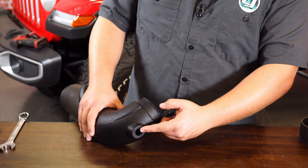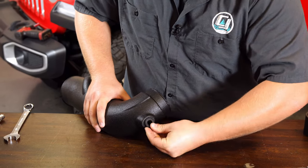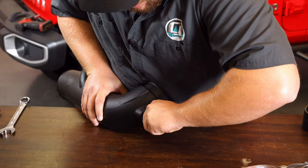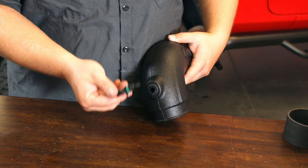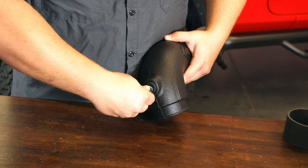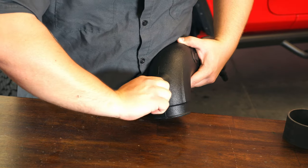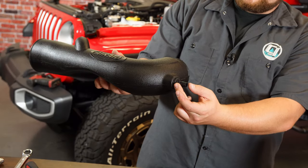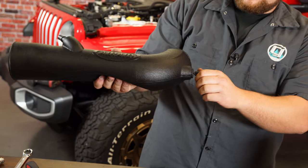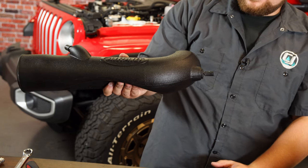The mass airflow sensor location is pretty much in the same spot on the Airaid intake tube. Grab your rubber grommet and put that into the hole — it's going to be a nice tight fit. Once the grommet is installed, reinstall your mass airflow sensor. Try not to push the grommet through as you twist it on; I like to rotate it at the same time. Once it's on, make sure the retention tab is facing horizontal to the ground so the sensor is oriented correctly and getting a proper mass airflow reading.